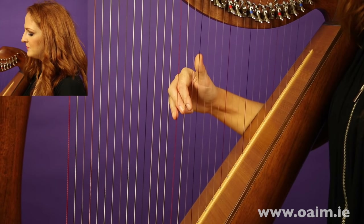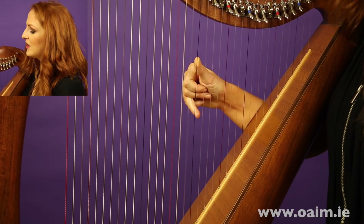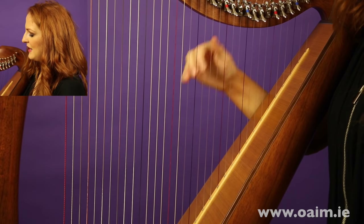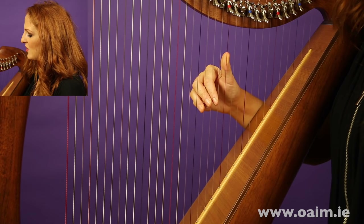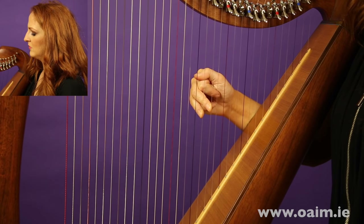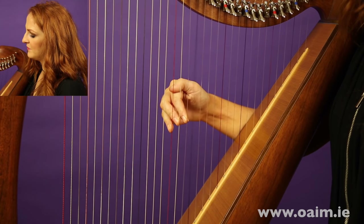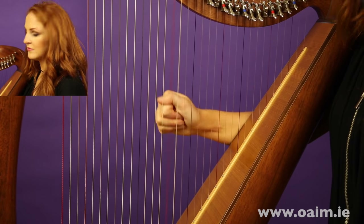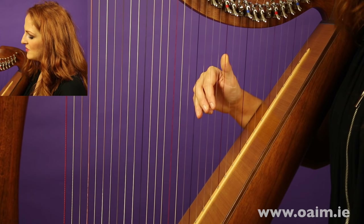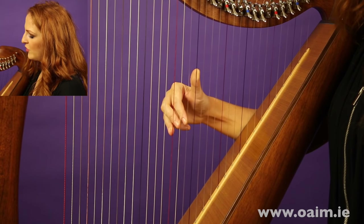Once you have that, learn how to go back down. Go back to C and do a scale up — fourth finger under, four up — and then back down. Place fingers one, two, three, four, starting with the thumb this time. Thumb crosses over before you play four, and then down. Make sure the thumb is high, fingers are pointing down, and follow through. Come over with four, go down, and you should end up with a nice fist.